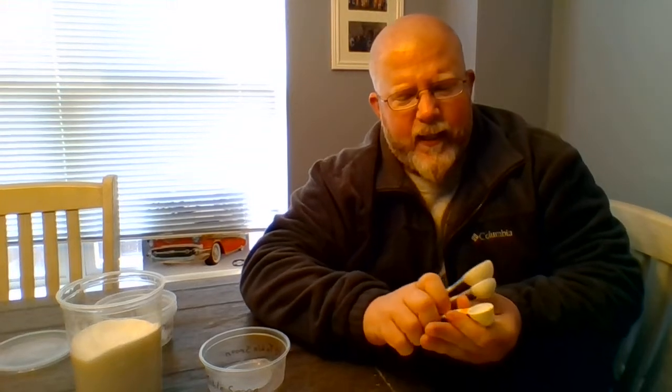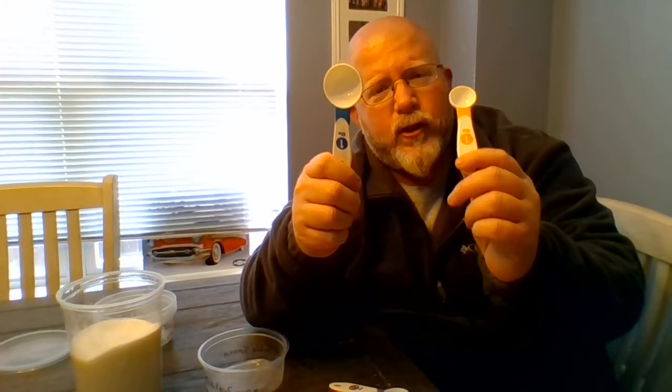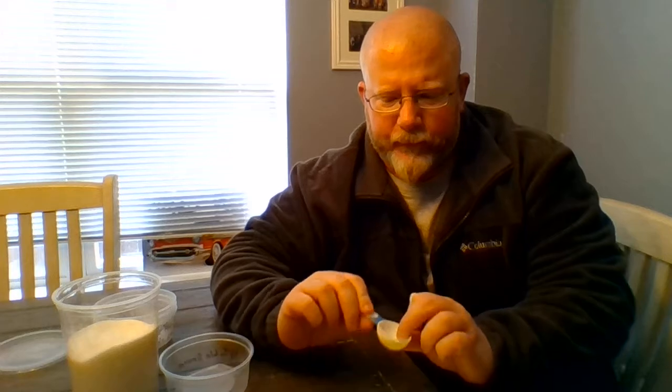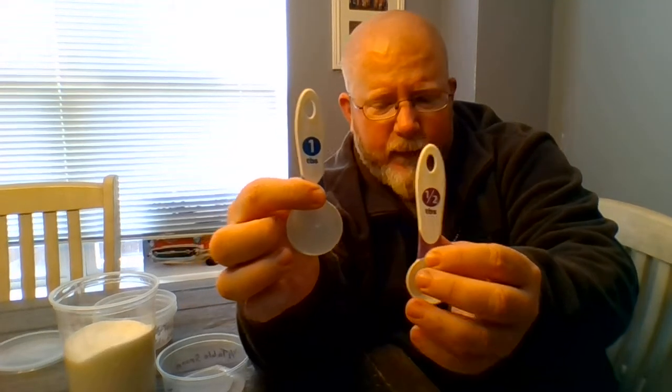So you have the tablespoon, which is the bigger one, and the teaspoon, which is three times smaller than the tablespoon. There are also different sizes. You have the one tablespoon, but sometimes you may not need a whole tablespoon, so they come in a half a tablespoon — that's half the size.